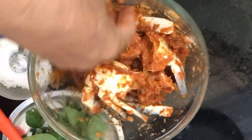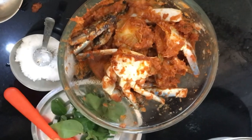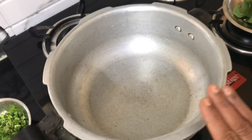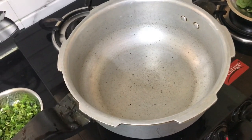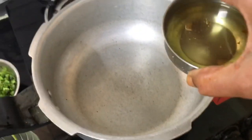We need to put some curry in the pan. We will put the oil in the pan and heat it. 3 tbsp of oil.